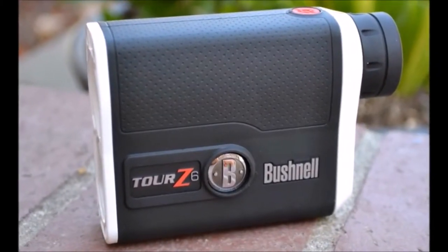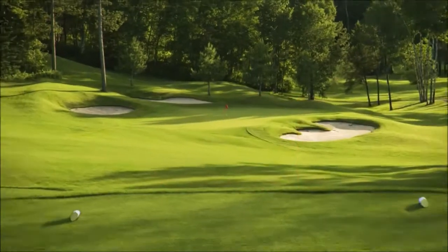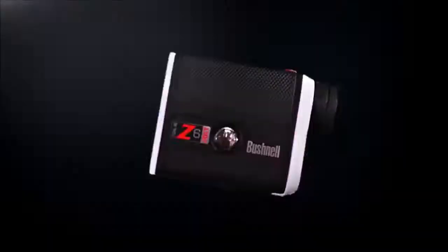Hey, this is Sky from Golf Range Finder Review. Today I'm going to show you my favorite range finder review — the Bushnell Tour Z6 Jolt rangefinder, which is the successor to the extremely popular Tour Z6.